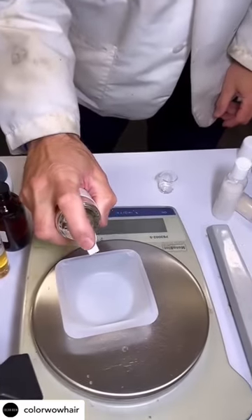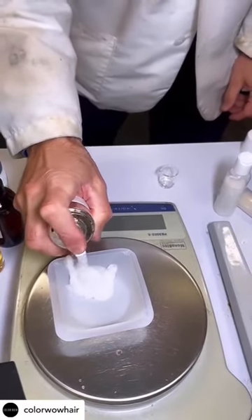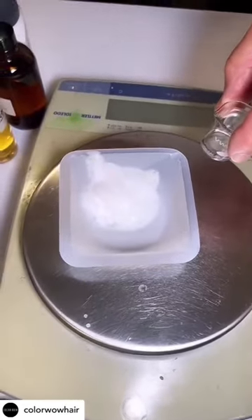I'm going to pump three pumps — one, two, three. So when we say use two to three pumps, you're not actually using a lot of product.